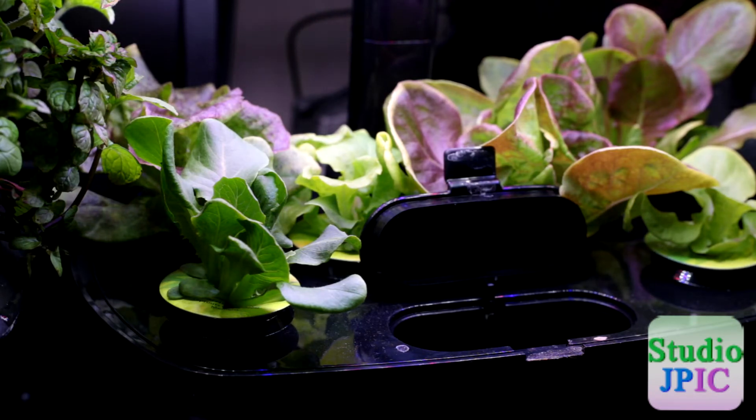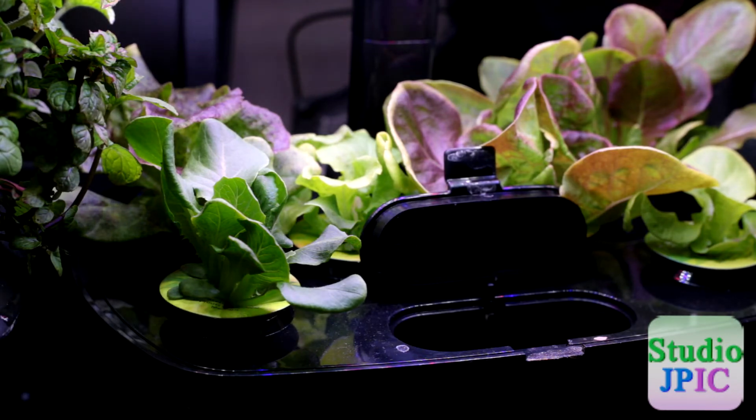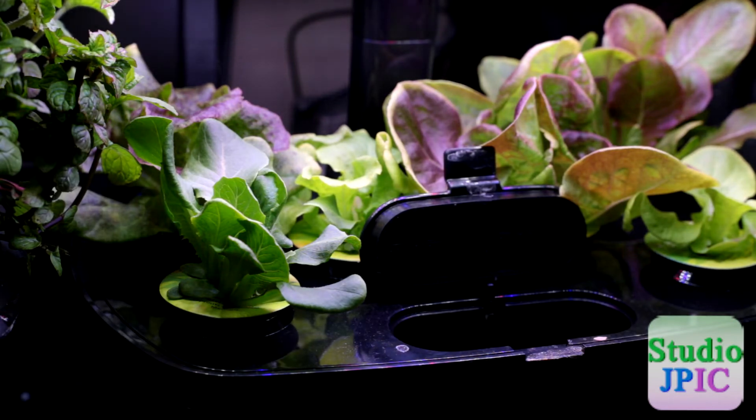This looks like a liquid that would be prone to stain, so I do recommend that you are careful and don't drop any on yourself or on your clothes specifically. If you do drop some on a desk or something, I recommend you wipe it off right away.